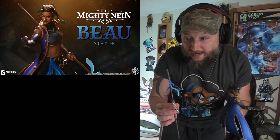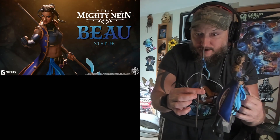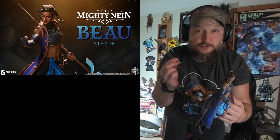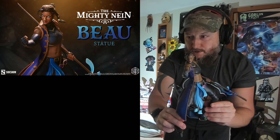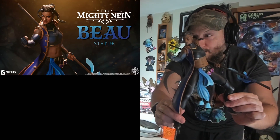This is why they didn't attach the arm — look at the bow staff, it's bigger than her, so it would probably break in shipping. The same thing happened with Ford's sword; they shipped it separately and his arm was detached. So let's put her arm on — there we go, guys, that is Beau with her bow staff.